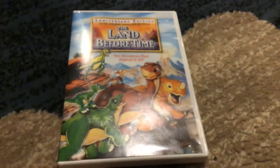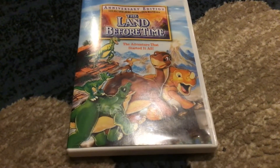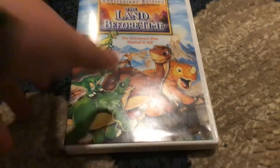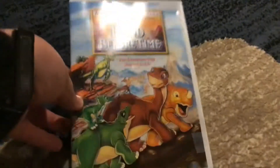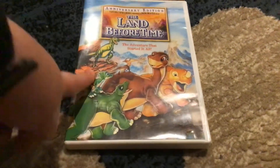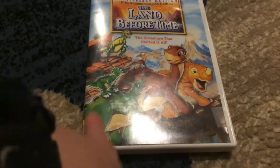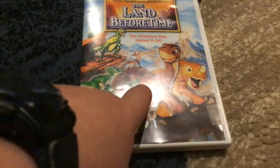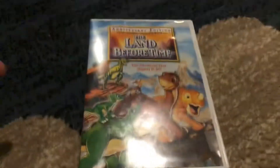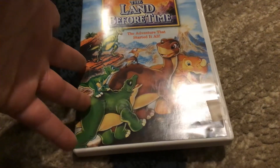Then it shows the Universal logo from 1997 to 2012, then the Universal logo from the 80s, then the start of the film, and then the last few seconds of the film, and then the end credits.